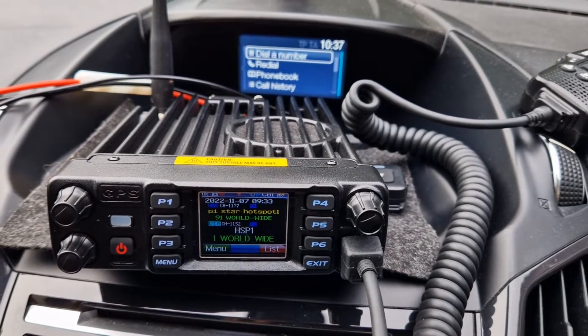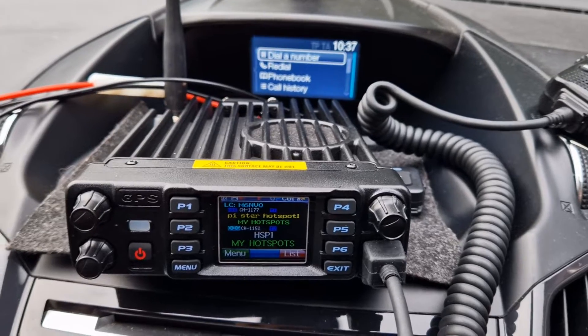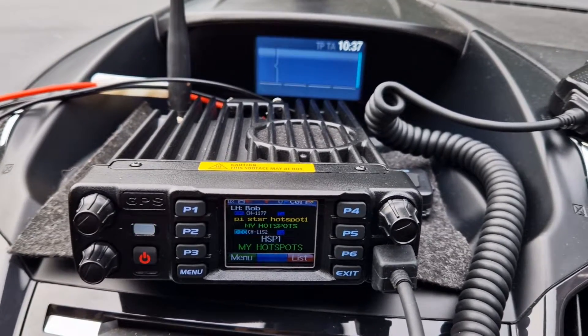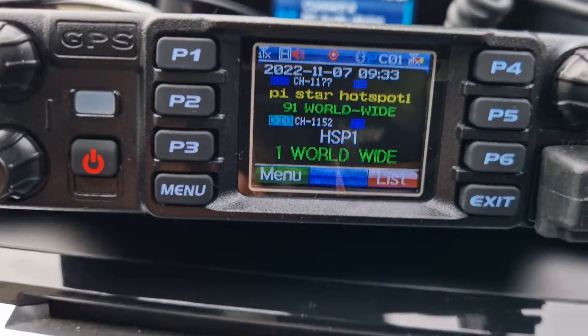Mzero FXB, welcome to my channel. We tried to pair the Anytone 578 with my Ford Cougar on Bluetooth but no luck. Anyway, it's out here — we've got the GPS antenna on the roof which I will show you.